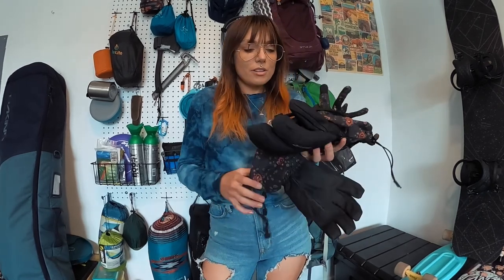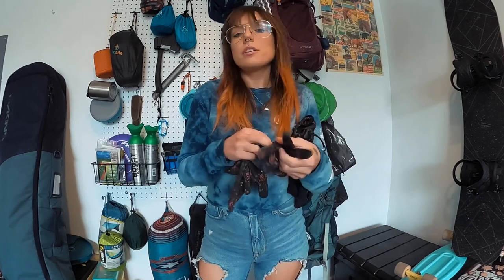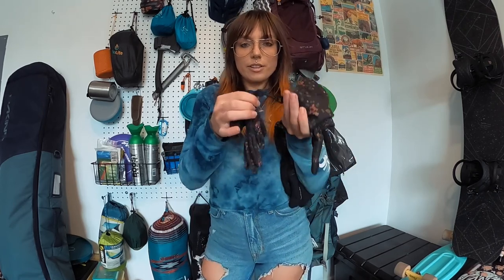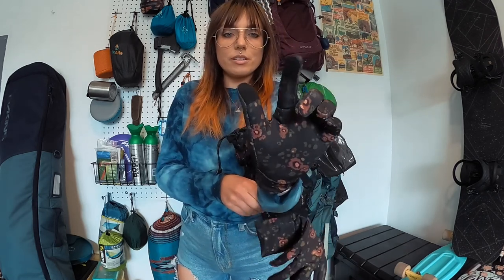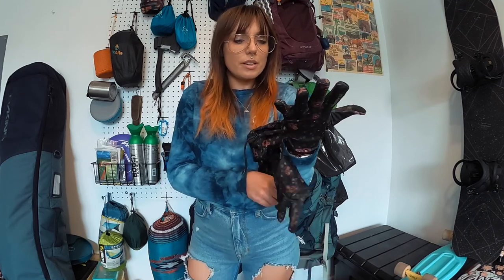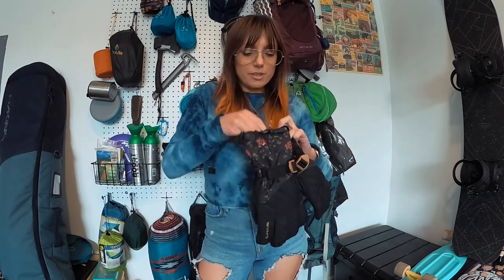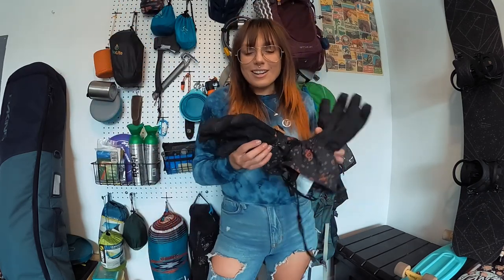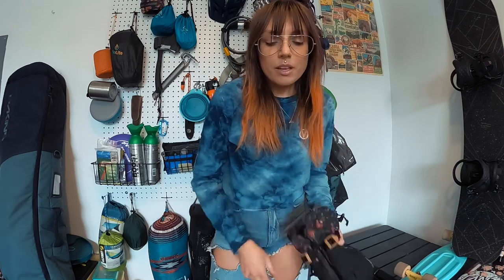The next thing I got are some Dakine gloves and glove liners. I got these in a women's extra small, both the liners and the gloves. The liners are super thin. I like how they all have these little clips on there so I can clip them all together and don't have to worry about losing them. They're super lightweight glove liners and they have little touch pads on the pointer and the thumb. The gloves have a strap around the wrist and one here too, and then a strap to put around your arms so you can take them off and not lose them on the mountain. These were on sale at Owls — they're doing 60% off their gloves right now. I got both of these for like $25 or something. Great deal.